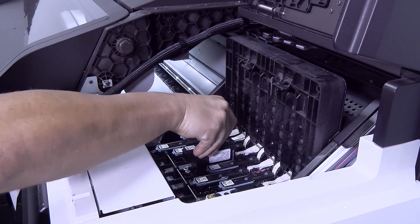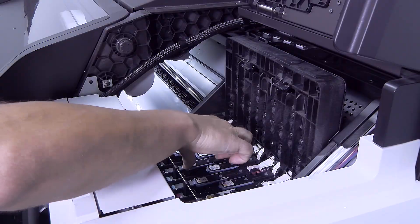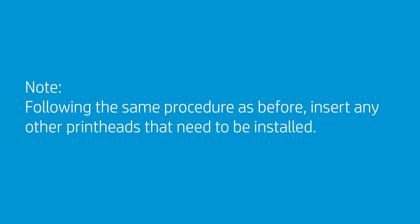You may feel some resistance when inserting the print head, so you need to press it down firmly but smoothly. Following the same procedure, insert any other print heads that need to be installed.